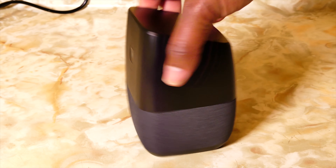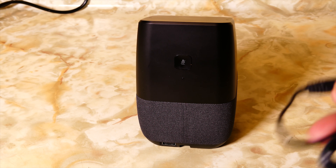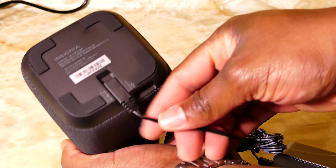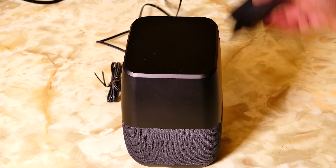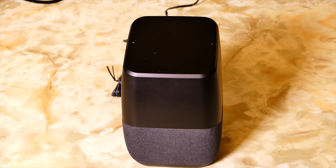All right, enough of the hands-on. Let's go ahead and plug it up. Please excuse the lighting - I changed from one portion of the house to another and the lighting is a bit different. I love how there's a little notch where the cord fits in exactly. Let's see how long it takes to come on once it's plugged in.